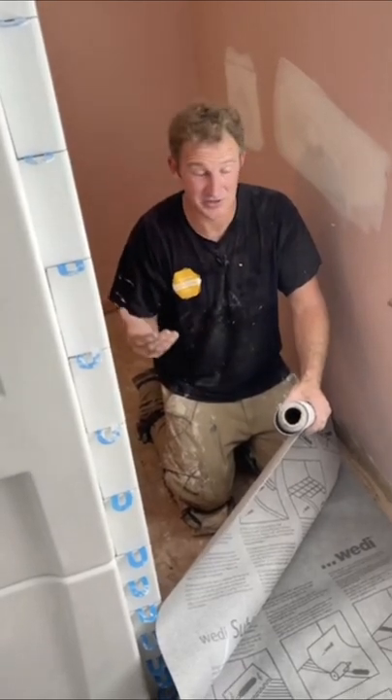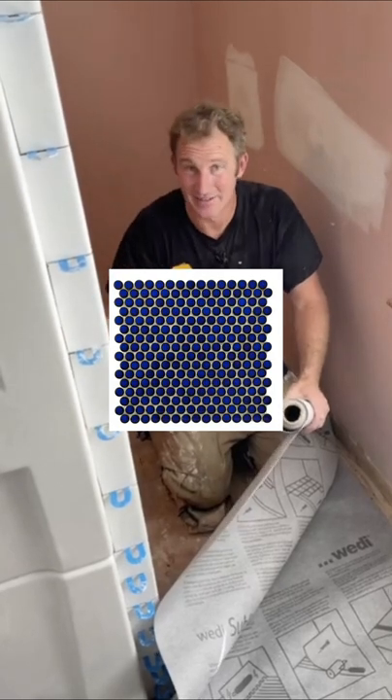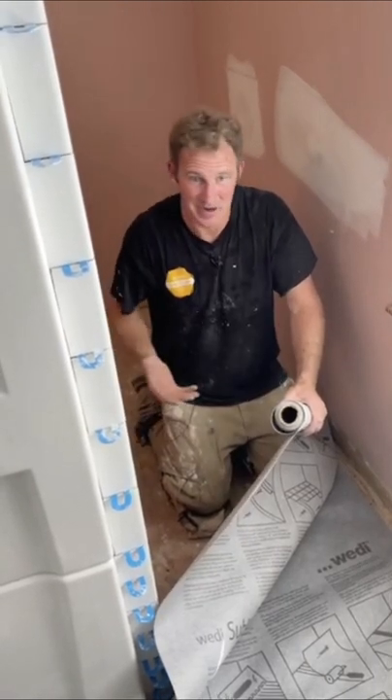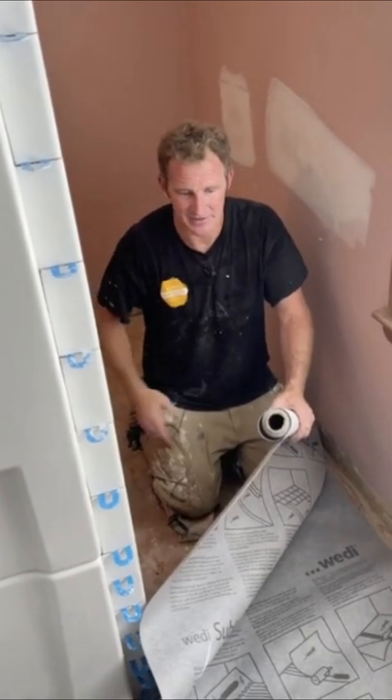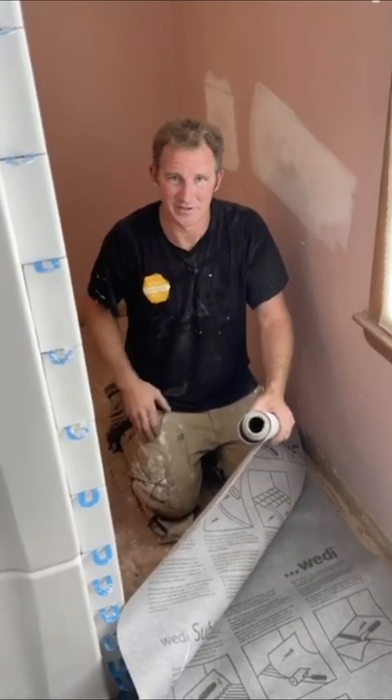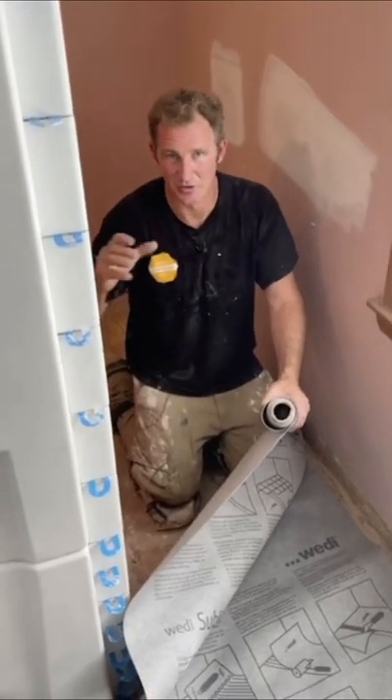Cement board — the only time I would use it is for penny tile on a floor, or if I needed additional height in the bathroom for some reason. Normally you're always trying to minimize that, but those are probably the only two scenarios: getting height and then using smaller than 2x2 tile.